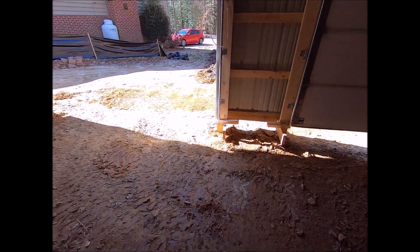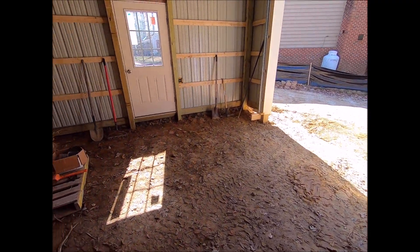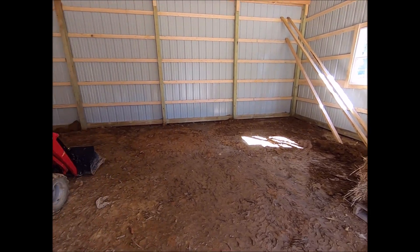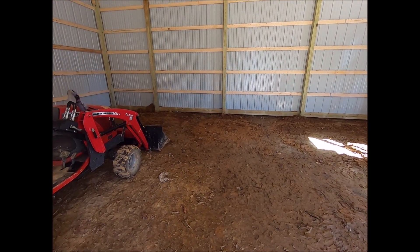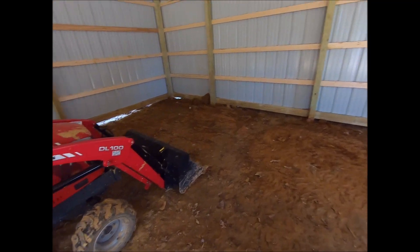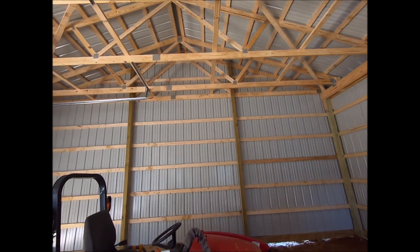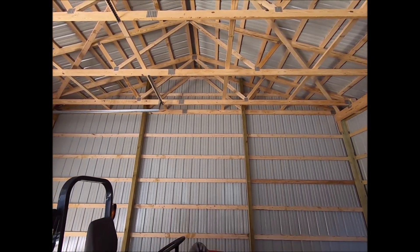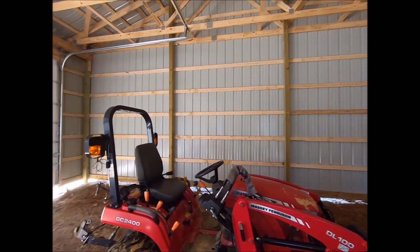As you can see, we got a pretty big gap all the way around another skirt board, and that's what we'll take up with our four inches of gravel and five inches of concrete. The plan is to have five inches of reinforced concrete to go with our 12-foot ceiling, so I can put a lift in here in the not too distant future.